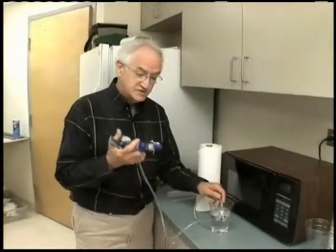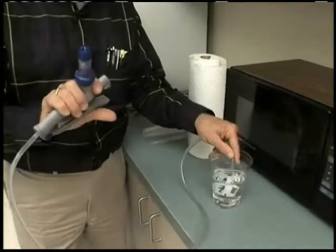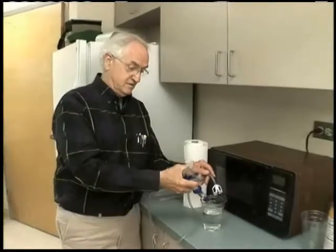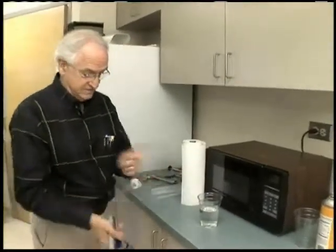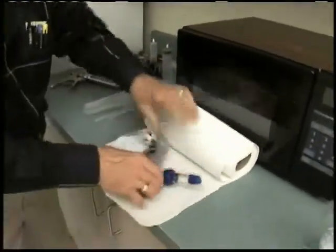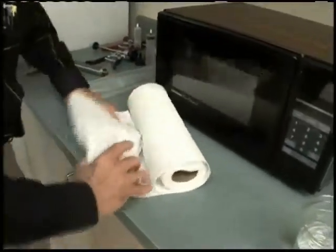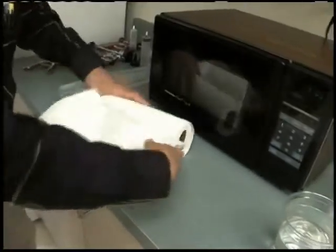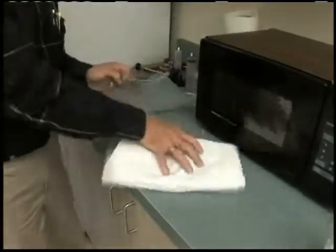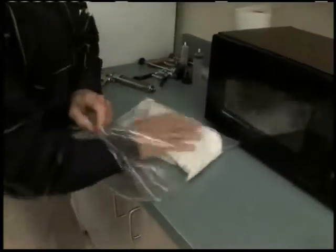I'm going to start by sucking some water up in this syringe. I don't need to have it completely full — I just need to get a little bit of water inside; I'd just as soon it not be completely full. Now I'm going to roll this syringe up and wrap it in paper towels. I want several layers. There is some metal in this syringe, but if you wrap it and get it really wet, there will be no sparking associated with that metal. I'm going to slide this syringe, wrapped in paper towels, into that ziplock bag.